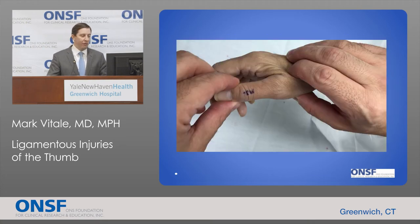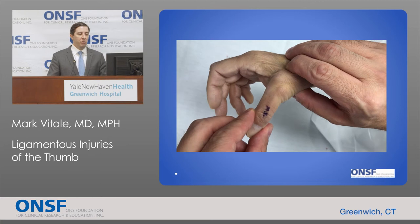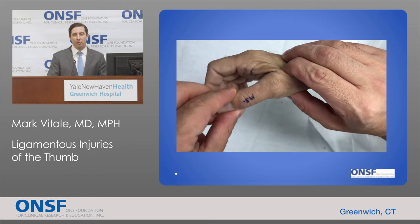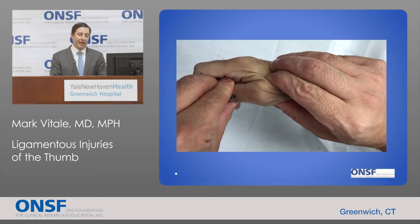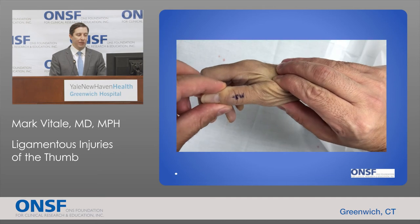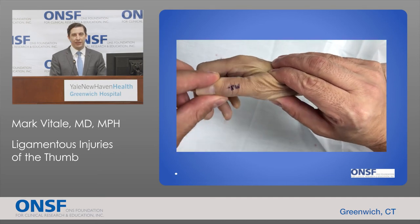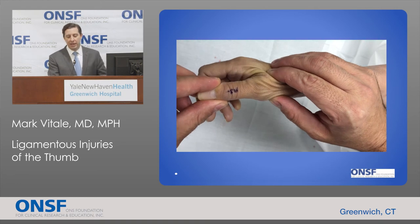Here's a video of a patient in the preoperative area where we're testing stability of the metacarpal phalangeal joint with the thumb fully extended and in 30 degrees of flexion. You can see significant instability with really no endpoint to a radially directed stress. This implies the ulnar collateral ligament was completely torn — both accessory and proper ligaments — and this was an injury that did need surgery to repair.